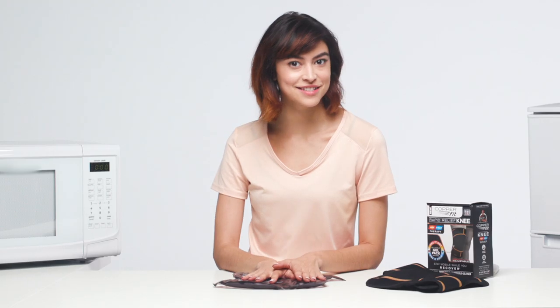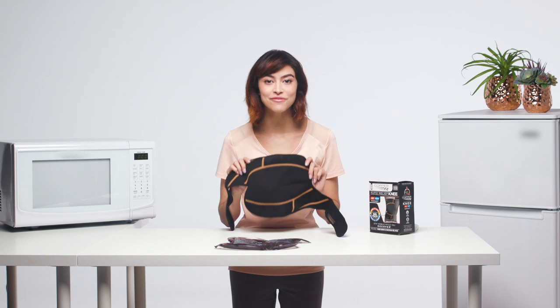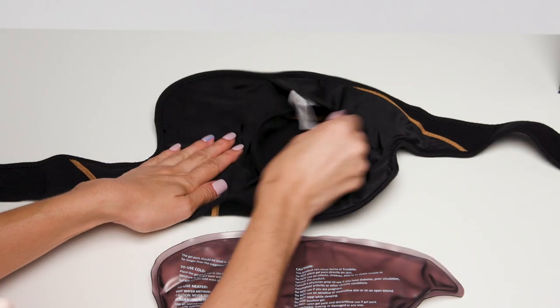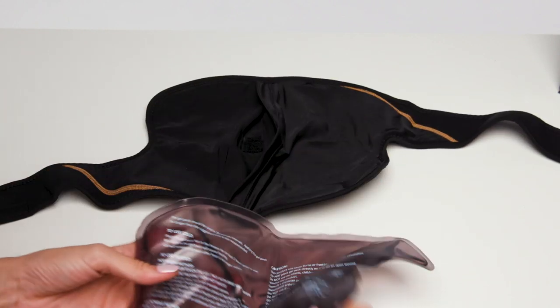Now that you have your gel pack heated or iced, it's time to place it in the strap and secure it. So let's get to it. On the back of the knee wrap is a pouch with a hook and loop closure. Open the closure and slip the gel pack into the pouch.